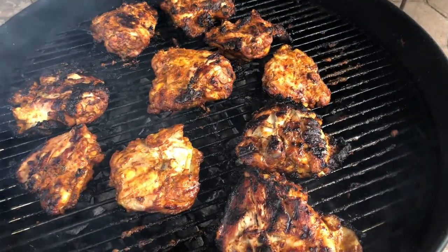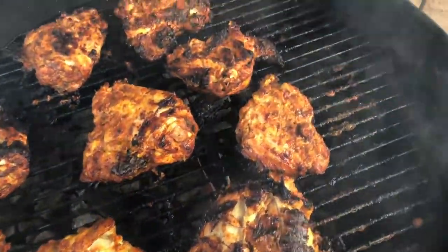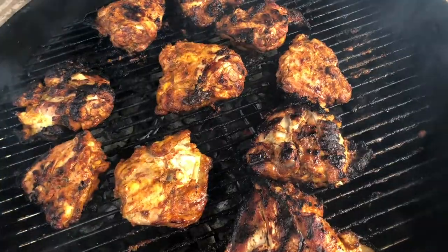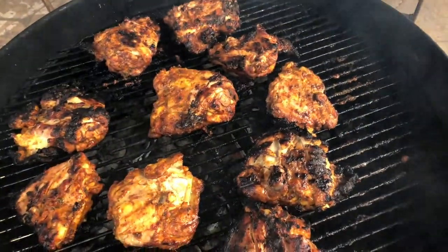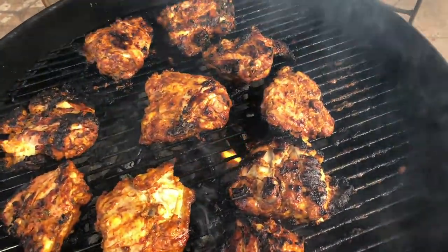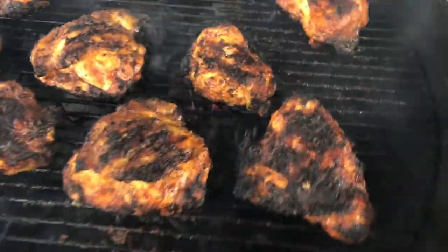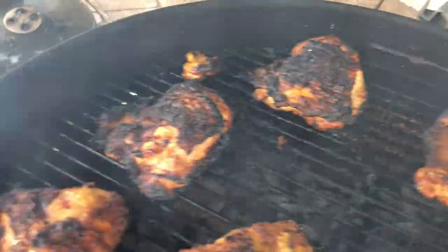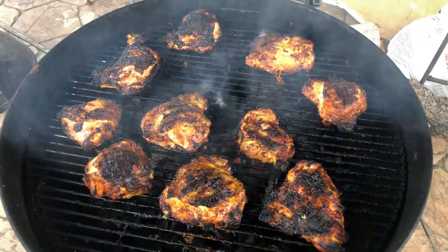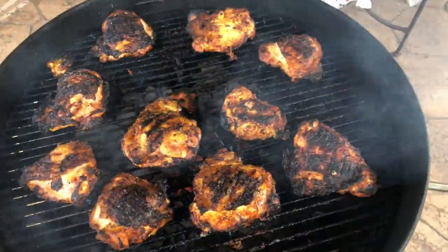Our tandoori chicken over the charcoal is looking magnificent. We are absolutely looking for some of that char — that's what's going to set this entire dish off. They've been going about 10 to 12 minutes; I'm going to cook them for about 15 to 18 minutes, so not completely cooked, since the chicken is going to finish cooking in the curry for about 20 minutes at the end. We'll flip them one more time, then pull them and let them rest for five to ten minutes before deboning.